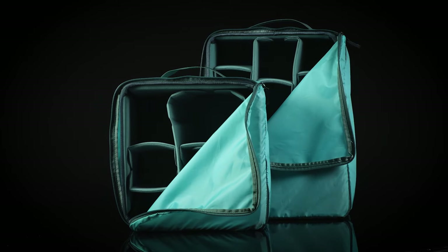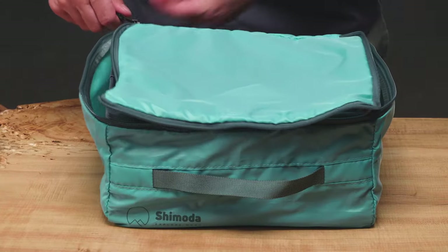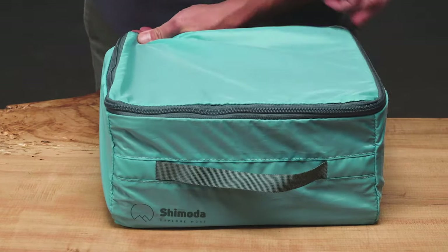Each core unit comes with its own removable skin, ideal for dust and moisture protection, or it works as a packing cell when traveling.